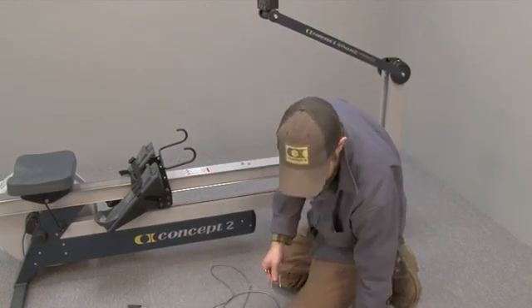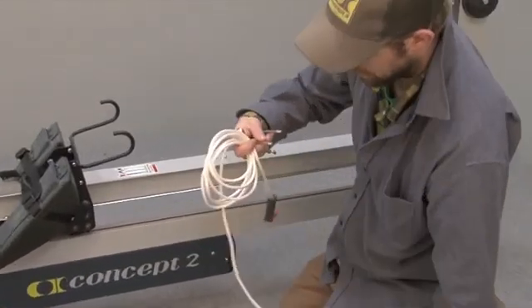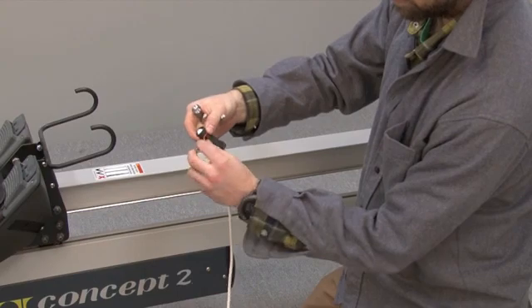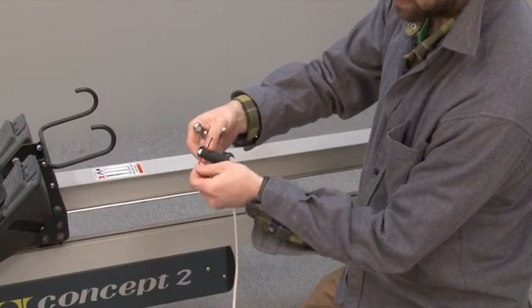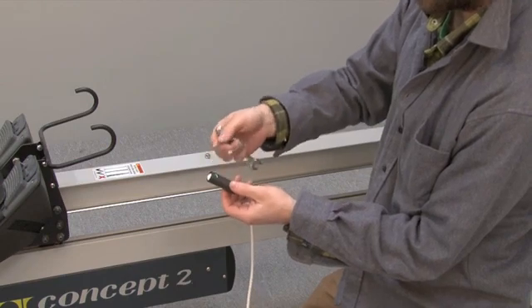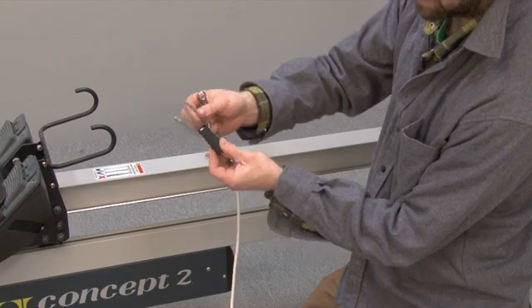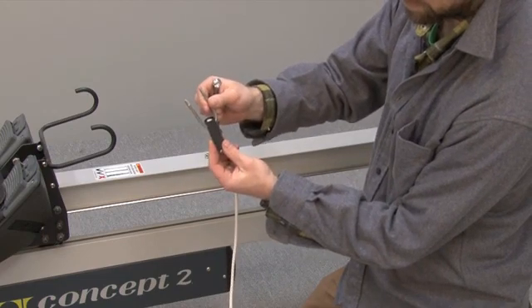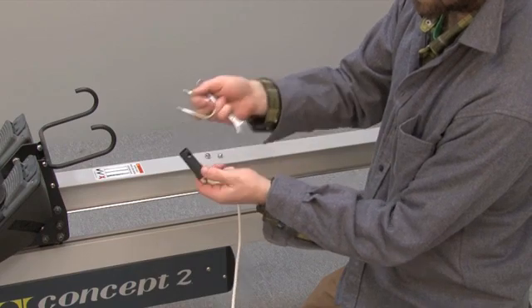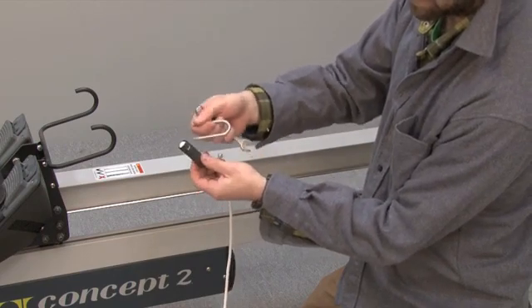Take the new cord and first remove the twist tie that keeps the loop in place, then pass the U-bolt through the green sleeve that's inside of the knot and up through. Make sure you're passing it through the green sleeve and not just through the plastic — it needs to pass through the sleeve.